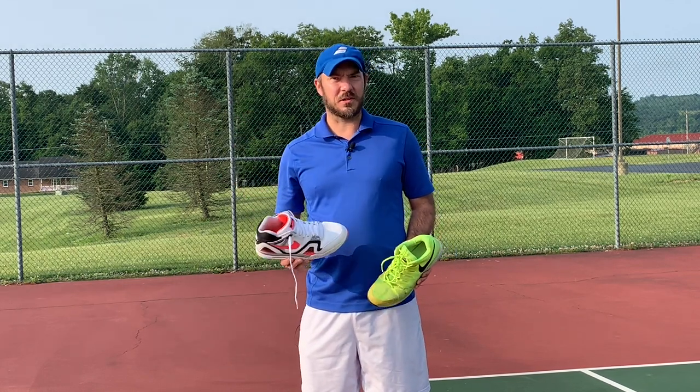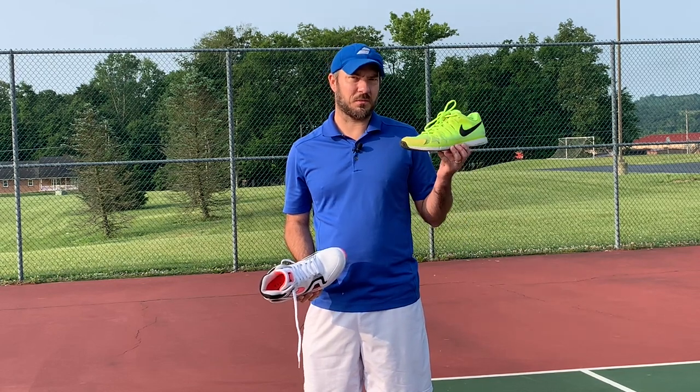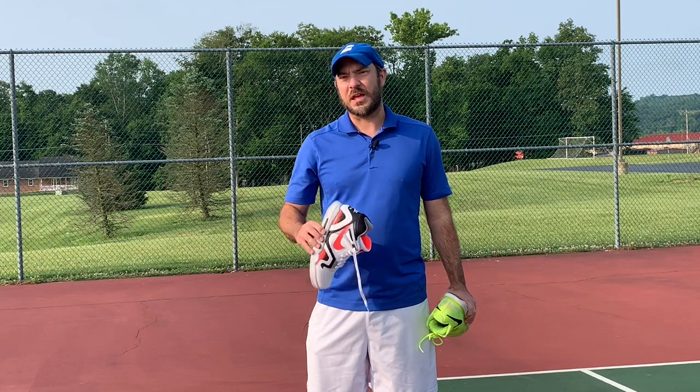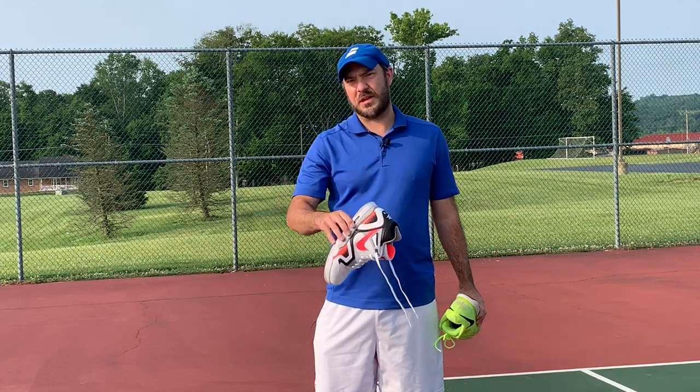But if I'm going to be playing a serious match and I'm a tournament-level player, I'm going to probably stick to something a little bit more modern. Alright guys, I'm Coach Daniel from Hammerhead Tennis. If you're new to this channel, hit that subscribe button for me. Thanks for watching, guys.